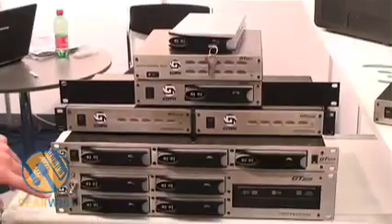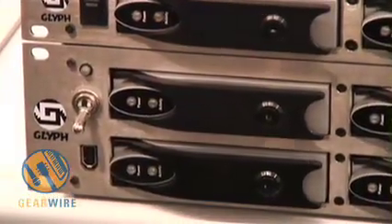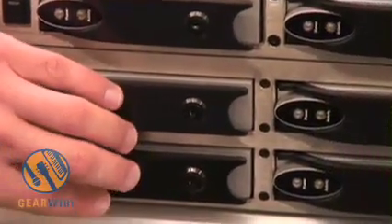This is the GT Series from Glyph Technologies. We have the GT205, which has four removable hot-swappable drives. They are all Firewire 400.